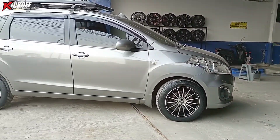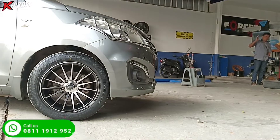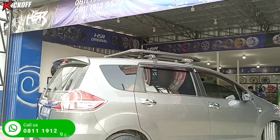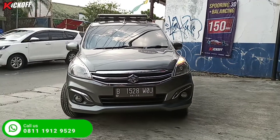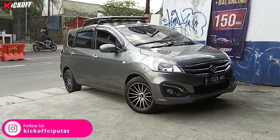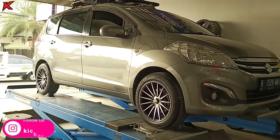Ini dia tampilan akhir modifikasi mobil Suzuki Ertiga pakai velg ring 16 HSR Tsukuba dan ban Acelera. Tampilannya jadi kelihatan lebih padat, sangat keren sekali. Kita lanjut ke proses spooring biar setirnya tidak miring ke kanan atau ke kiri, jadi lurus ke depan.